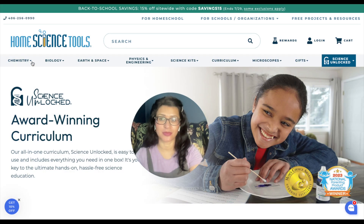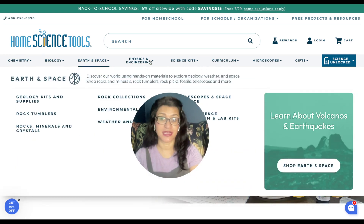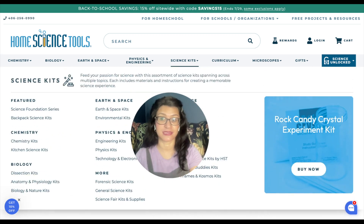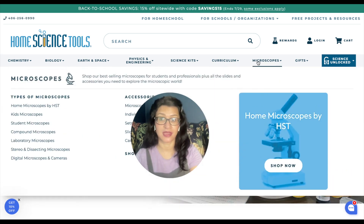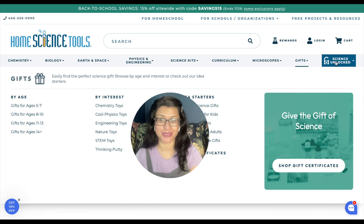On their website, they have it organized by subject tabs — chemistry, biology, earth science and space, physics and engineering — as well as different science kits organized by subject area or by curriculum. So depending on what specific curriculum you're using, for example Real Science Odyssey, Bright Thinker, or RS4K, you can click on that and they'll have the science kits by grade level for you. There are also microscopes and a gift section.